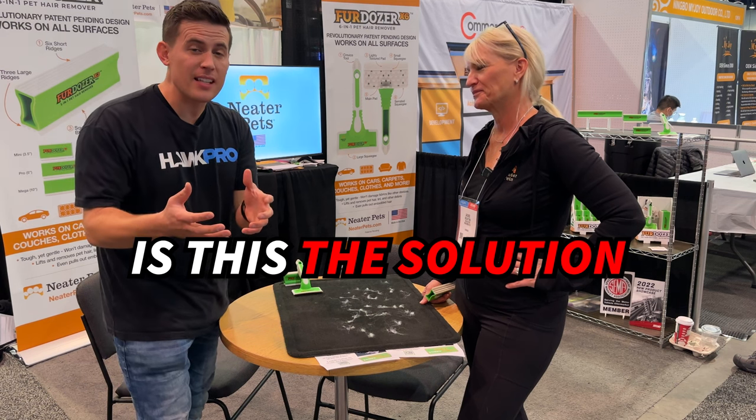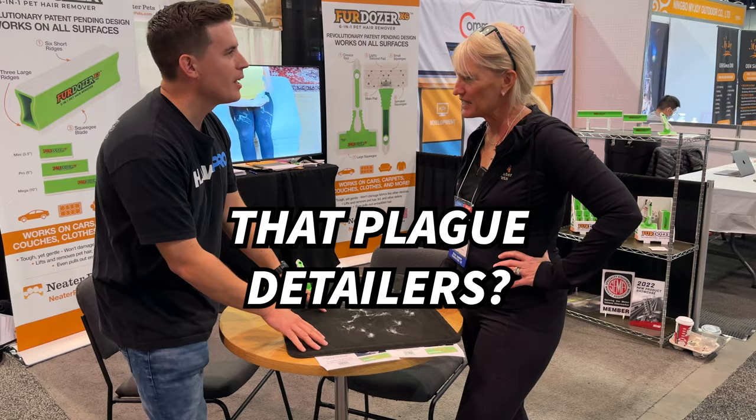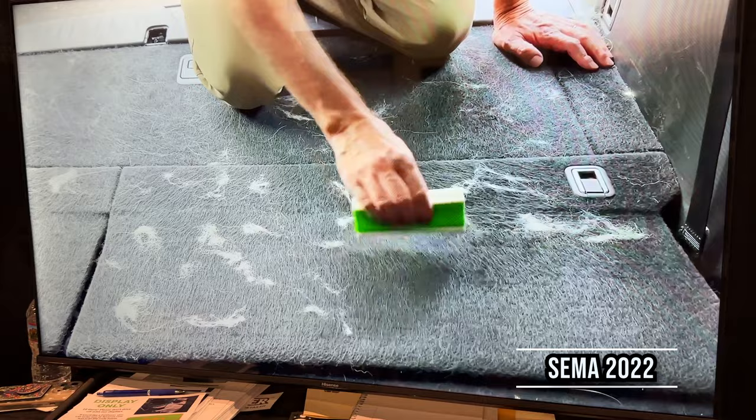Is this the solution to the dog hair issues that plague detailers? Of course it is. Jackie, I heard you. You're with Fur Dozer, and I was listening in, and you mentioned different types of dog hair, and I said, oh, someone gets it.